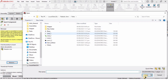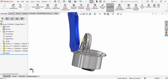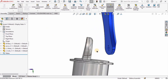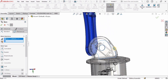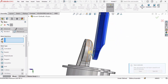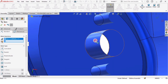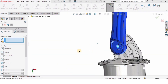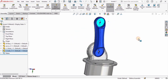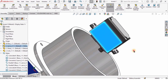I will insert another component — this is Link 1, the very first link. You can name it Link 2, Link 3, it's up to you, but I have renamed it as Link 1. I will click Mate, select the flat surface of the waist and the flat surface of Link 1. Then select the circumference of the waist and the middle circle circumference of Link 1, and check the box to assemble.